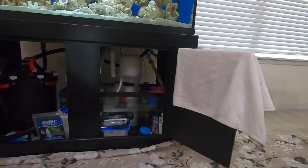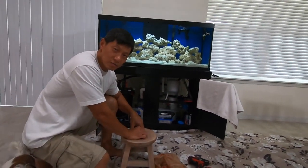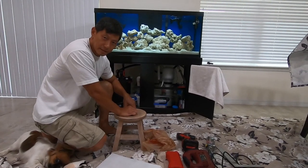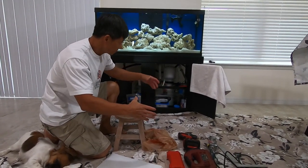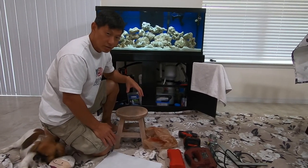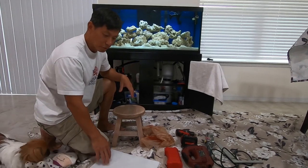So what I'm going to do today is make a little stand to raise the protein skimmer up. The stand they sell — I think it's like $40 or $50 for an acrylic stand that's just a box the skimmer sits on. They have it at the store and it's just a stand. I don't know why it has to cost so much, so today I'm going to make my own stand.